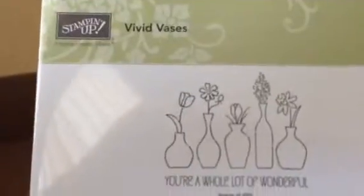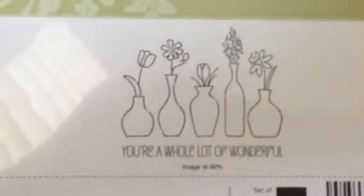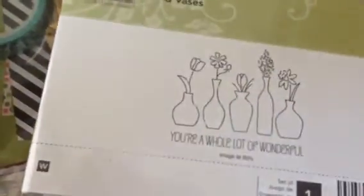From the Occasions catalog, I have Vivid Vases - it's a really nice stamp. It's a little bigger than it looks here; the image shown on the package is at 60%. Sorry for the glare, but it's really, really nice. I'm probably going to do some Mother's Day cards with this.